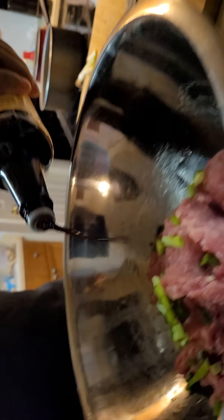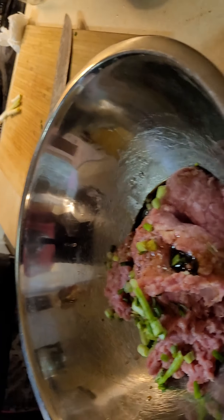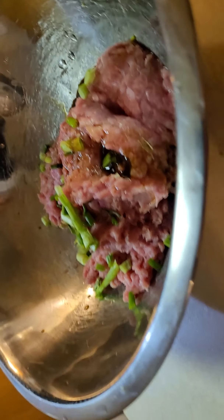Then we're going to go in with two tablespoons of Worcestershire. Worcestershire — it's good. A lot of people have issues pronouncing that, but it's good.